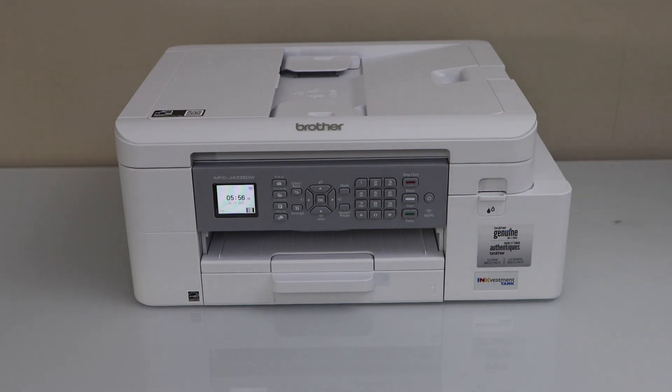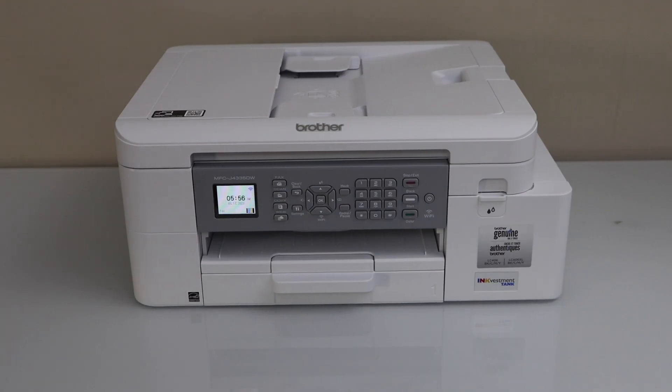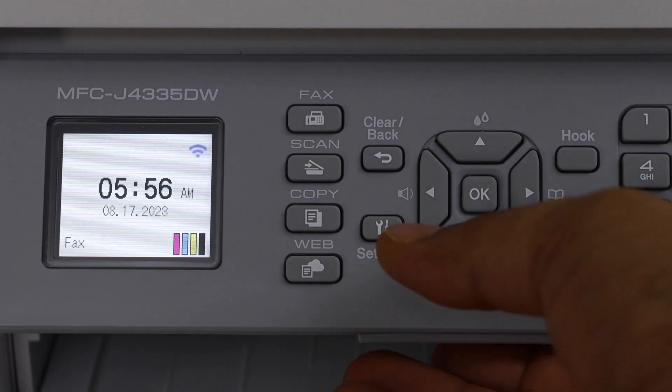In this video I am going to show you how to do the Wi-Fi Direct setup of your Brother MFC-J4335DW printer. First step is to switch on the printer and go to the printer control panel, click on the settings.